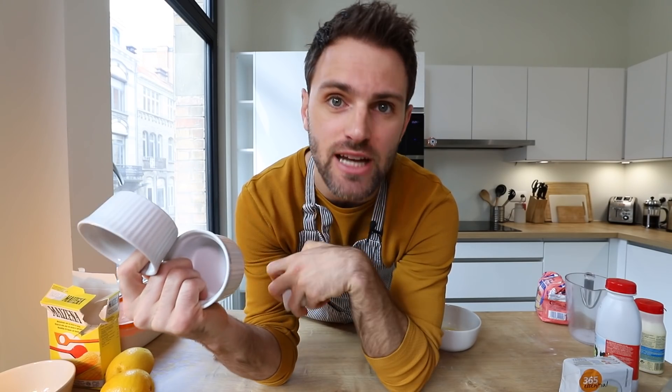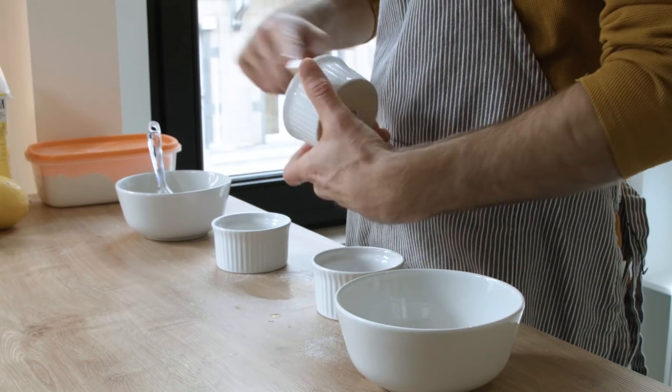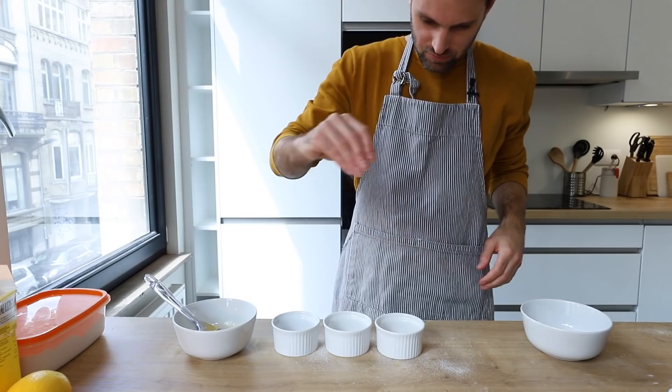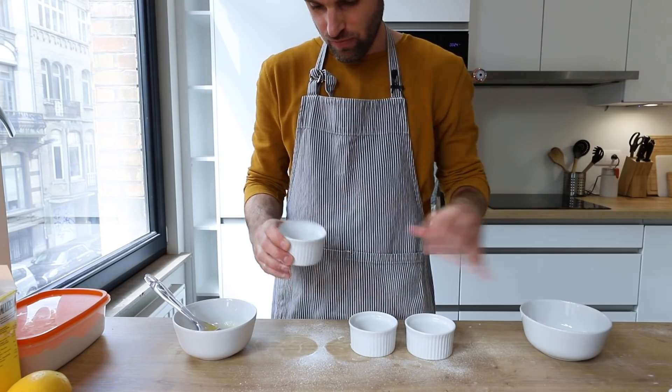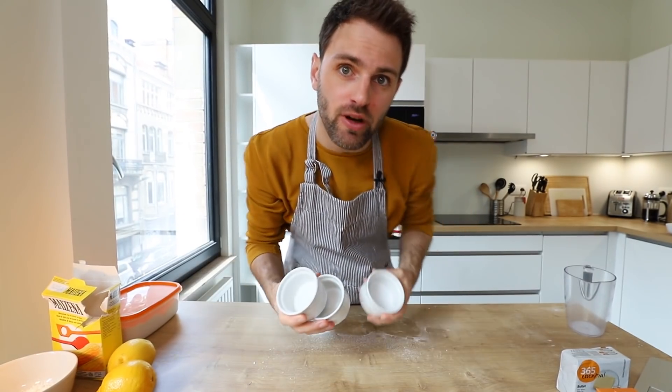Start things off — step number one. We want to grease up our ramekins with some melted butter. Add a little bit of sugar into each ramekin, spin the sugar around, coat the entire thing, and dump out the excess. Chill them in the fridge and get them out of the way.